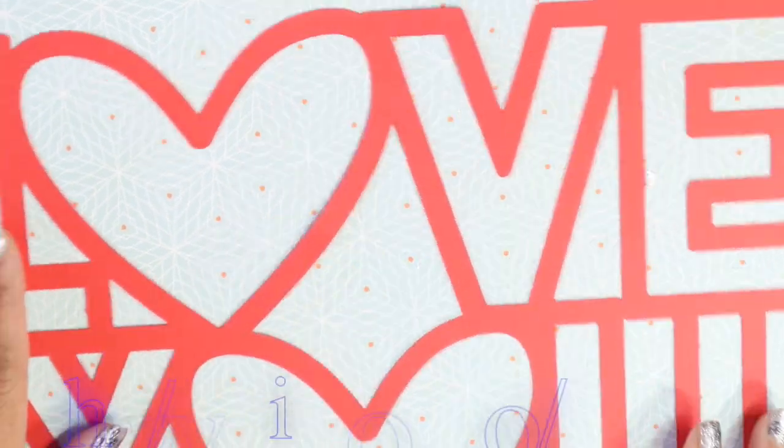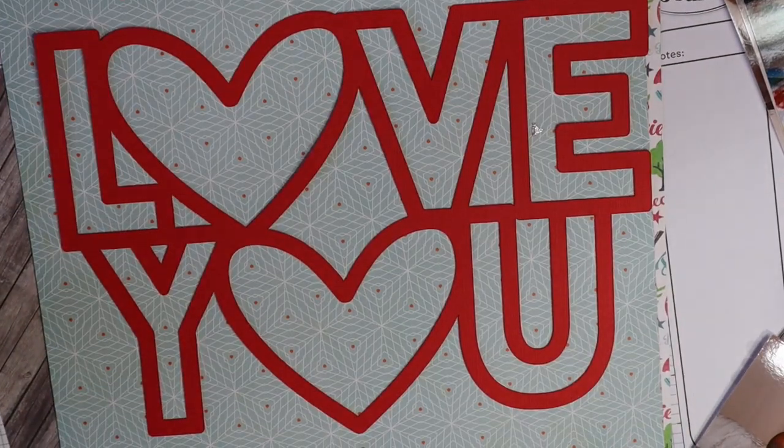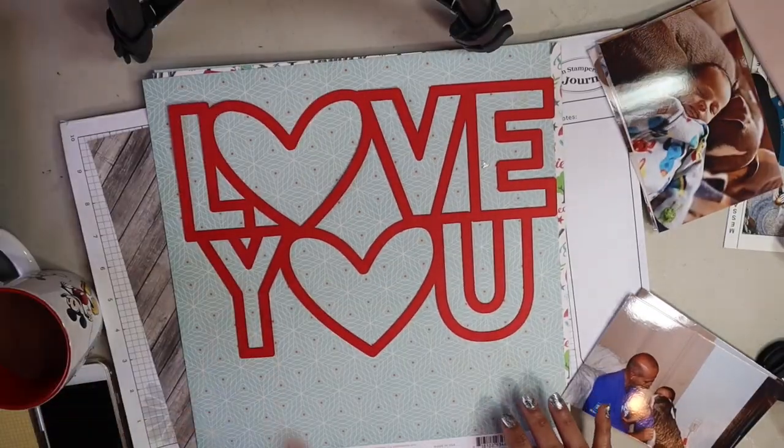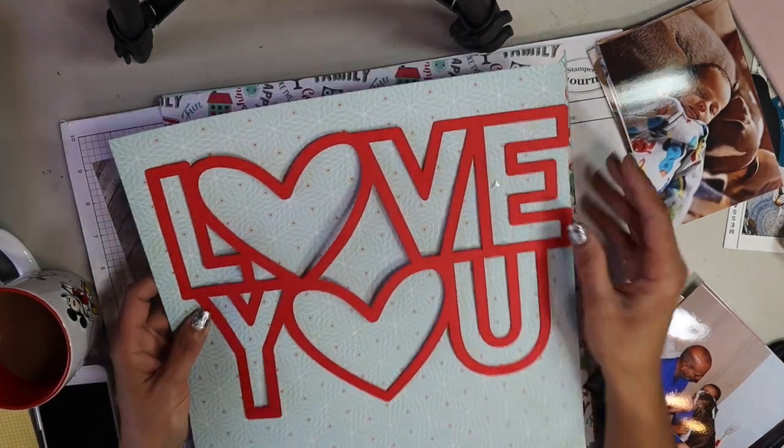So I'm going to be working with these images and a Paige Taylor Evans file. Let me zoom out for you guys. She is just a genius. I love her work a lot.